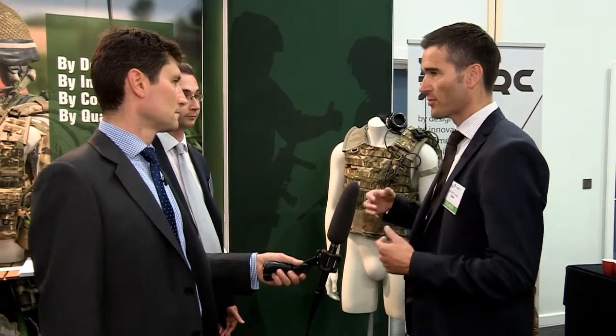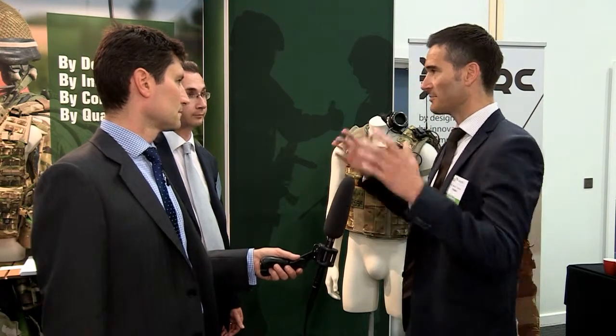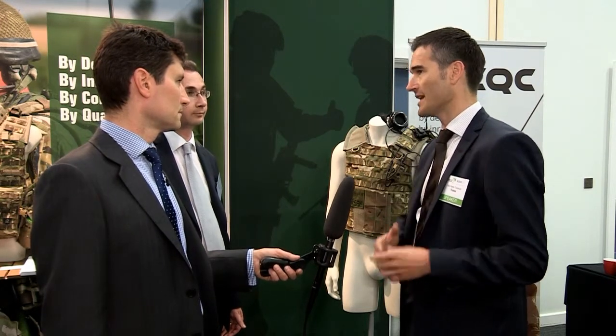Okay, of course focusing on Soldier Modernization, it's all about a holistic approach and we're focusing to increase the combat effectiveness of soldiers. Doing that integration is a key thing both from a C2, C4i point of view but also into the load carriage equipment to do a total package from that side. We've done that together with CQC and have a complete package that we can offer to the export market.